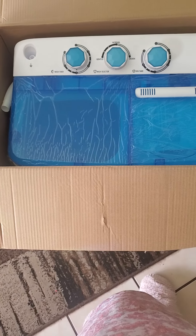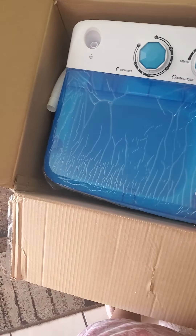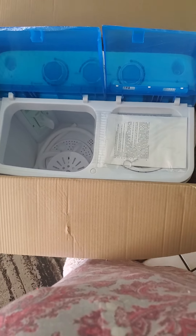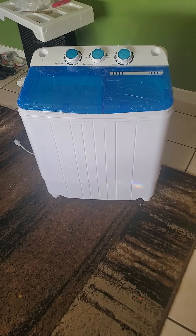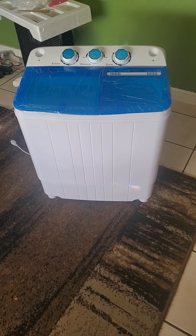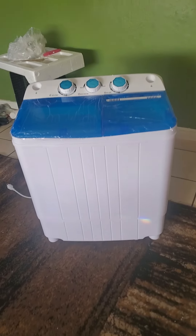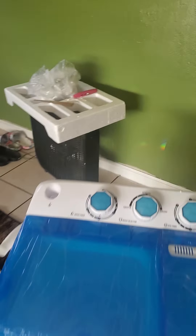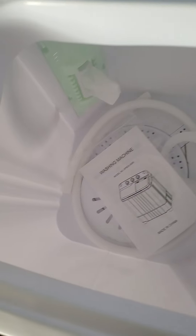We're going to pull it out. It is small, and we're going to see everything that's in here. This here looks like a little toy for a child — you know, like a little girl's stove. That's how small it is. It might look big on screen, but it's not. Look at this little spinner. It's so small.